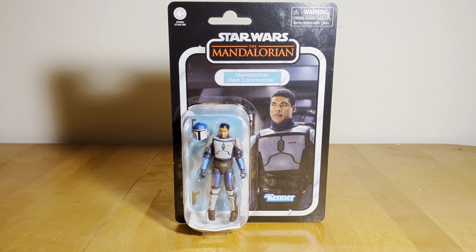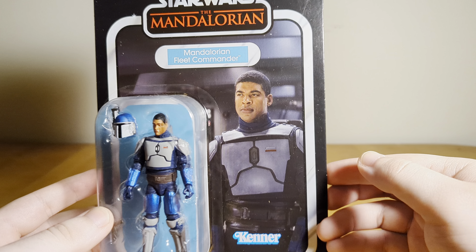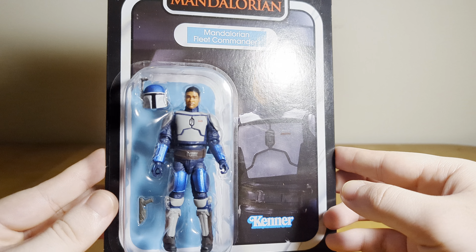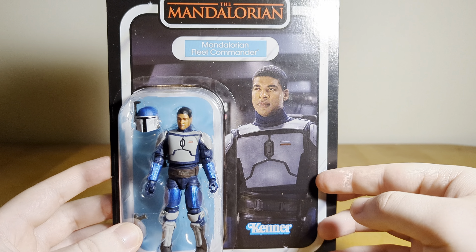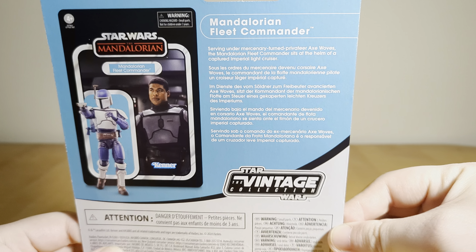A figure I wasn't 100% sold on — I was considering maybe passing on this. I'm trying to cut down on getting figures in both the 6-inch and 3.25-inch scales. We did see this guy released in the 6-inch line really late last year or early this year, depending on when you could have got your hands on it. I got the Black Series version and it's a pretty good figure, pretty happy with it.